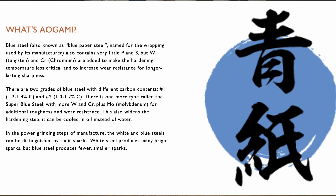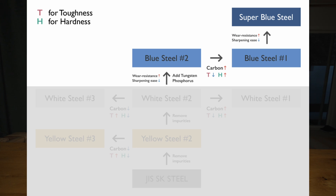Aogami, or blue steel, is essentially white steel with a tiny bit of chromium and tungsten added to increase wear resistance and corrosion resistance. Just like shirogami, aogami comes in three classes — one, two, and super — which adds vanadium for even better wear resistance. All that wear resistance means aogami should hold its edge for a very long time. But it's also notorious for being hard to sharpen due to all that wear resistance, because — what is sharpening if not intentional wear?